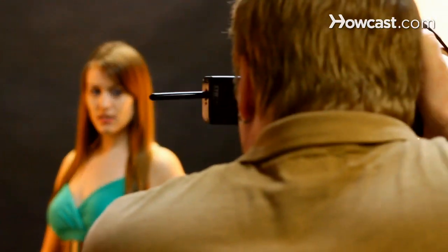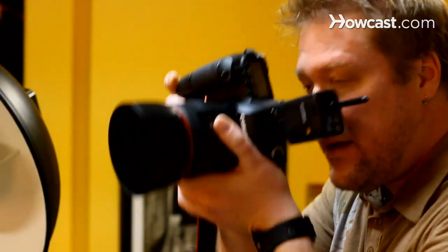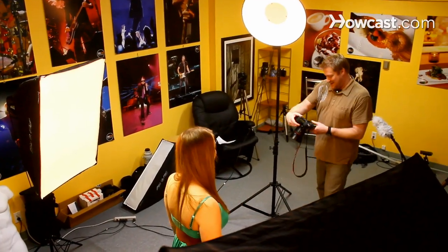We want a nice strong edge to hit her shoulders, the side of her face, and her hair to give her a nice edge. And then the beauty dish in front is just filling in. That's one technique in studio photography: edge lighting.